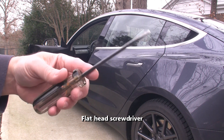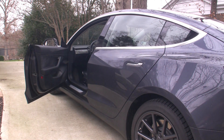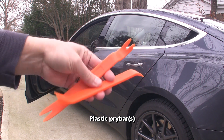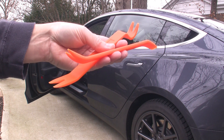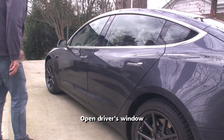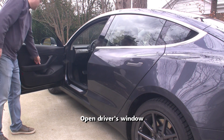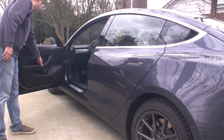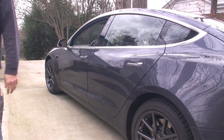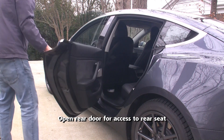Here are two tools you'll need for this project: a flat head screwdriver and one or two plastic pry bars for removing the trim. First, we need to power down the car. The easiest way to do this is to open the driver's window and open the rear doors for accessing the rear seat.